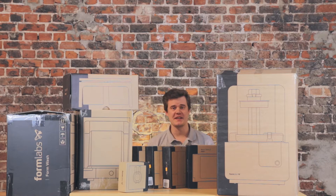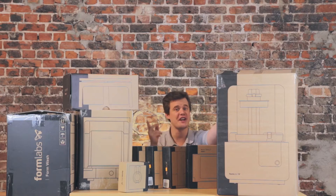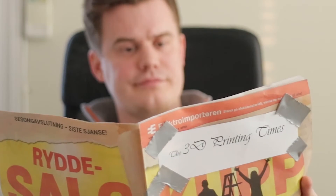Hi and welcome to 3D Print Tech Design. My name is Anton Monsson and today we are unboxing the Formlabs 2 and Wash and Cure. Literally one week after I unboxed this machine they released the Form 3, but we're going to go ahead with this video anyway and hopefully we'll get a Form 3 to check out later. So let's continue.